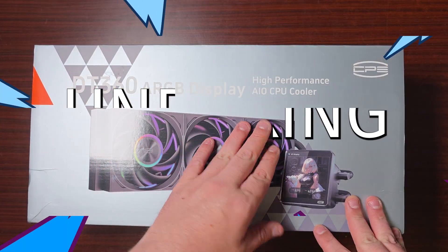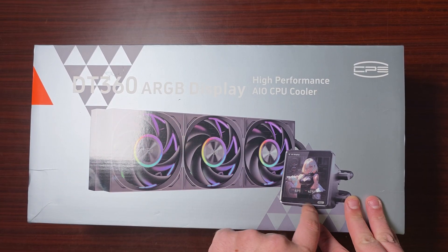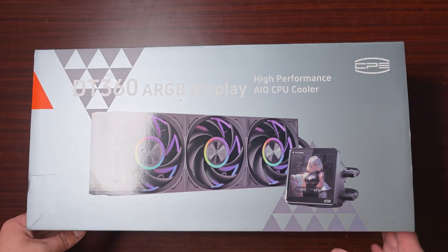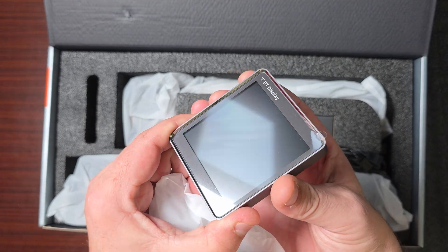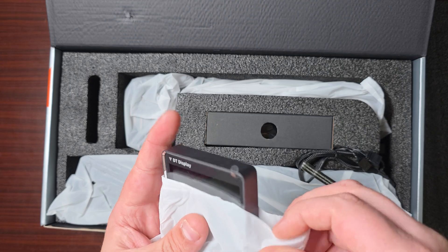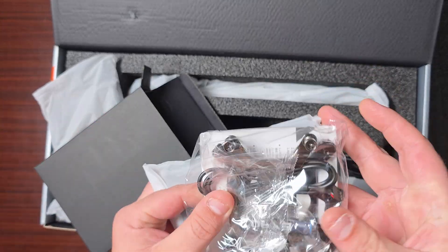This is the PC Cooler DT360A RGB Display - yes, good display. This is their highest end AIO, so let's open it up and have a look. First we're going to show you the screen. This is the screen - it's a magnetic screen, as you can see there are the magnets on the back.